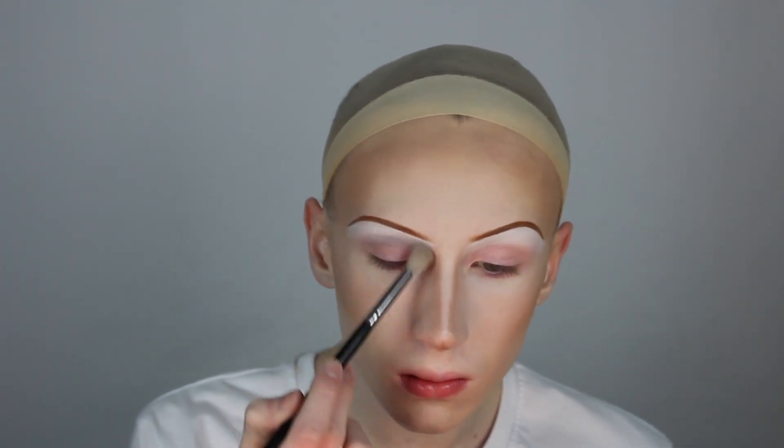For eyeshadow today, I'm going to be doing a black smokey eye. To start that out, I'm blending a light grey shade into the crease. To create a sharp line angling the eyes up, I'm going to be taking a paper card and placing that and shading over it.